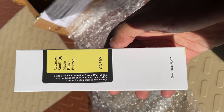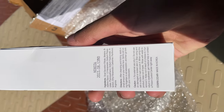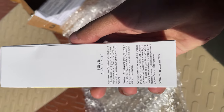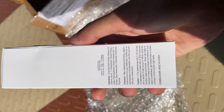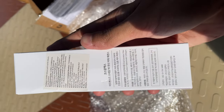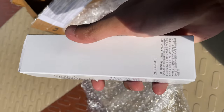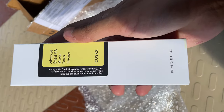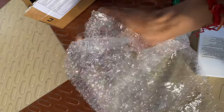This is the product — Advanced Snail 96 Mucin Power Essence. These are the ingredients and directions on how you are supposed to use it. The ingredients are really great. I love the snail mucin — it is filtered snail mucin, and it has wound healing properties. You can use it if you want clear skin.